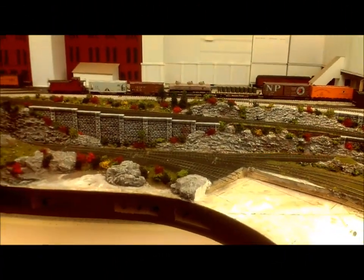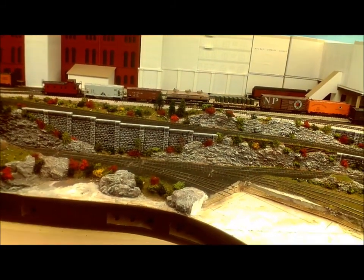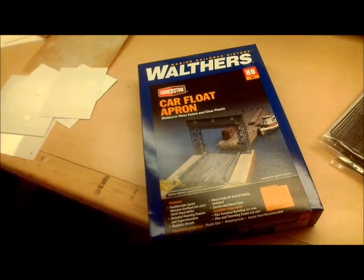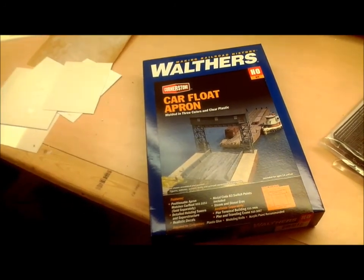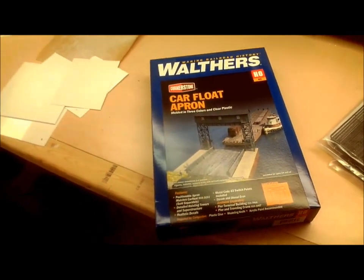I'm going to work on a car float apron. Here is the site. As you can see the tracks currently just lead out into the middle of the harbour and there is no apron, no car float, or any water — but that's the nature of model railroads, they take some time to develop. I have the Walthers car float apron kit and although it doesn't quite fit the site I've made sure I have room for it. I'm going to have to modify it quite substantially because it requires a straight approach and I have a curved approach.